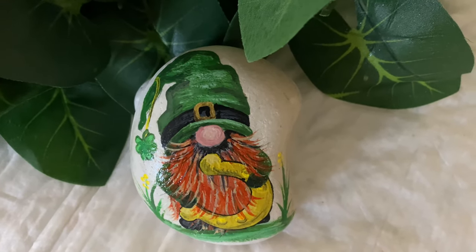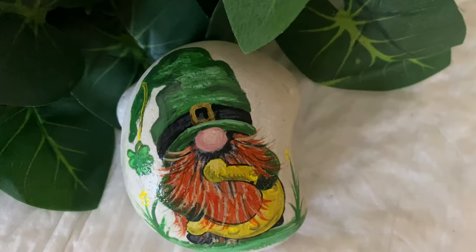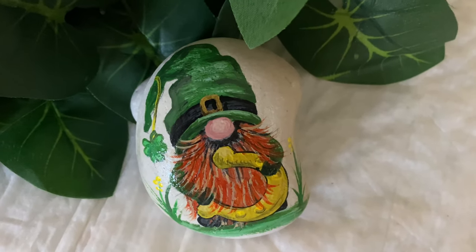Okay guys, here he is. You'll see that I did put a couple of little flowers on each side of him. Have a great day, guys, and I hope you enjoyed this. Bye now.